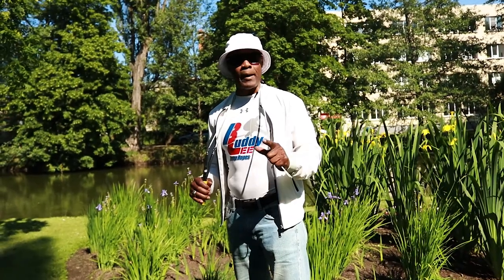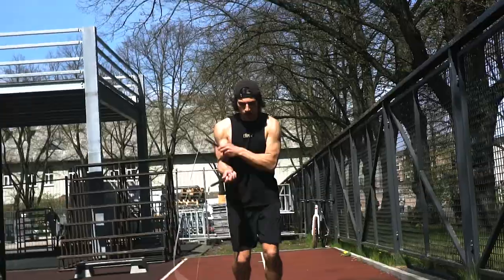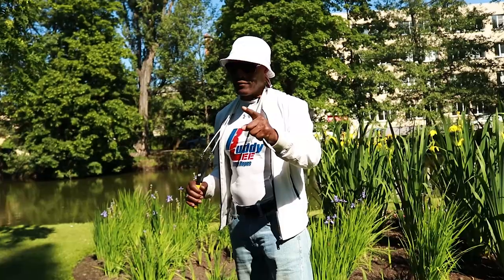In order to master the two basic skills that make up the foundation to all jump rope movements you see myself and others do, you must practice, be patient, and never give up.